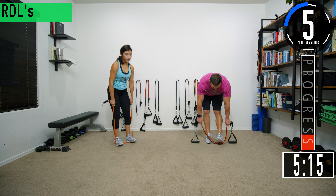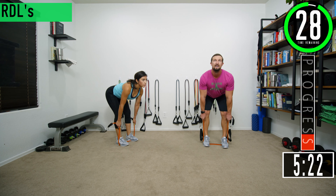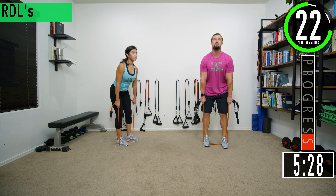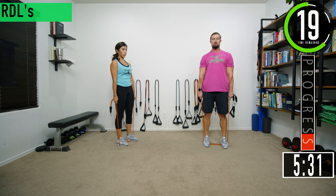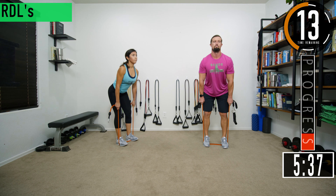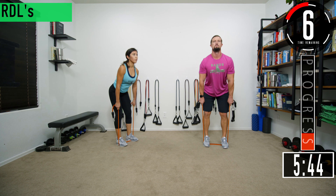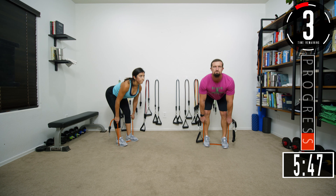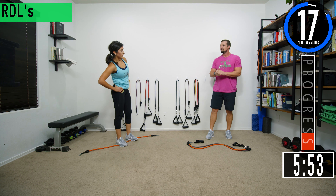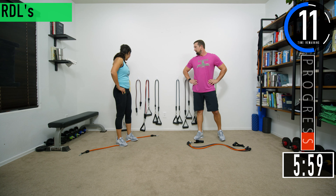Five seconds to set three of RDLs. Chest out, head up. Exhale as you come up. Focus on those hamstrings — feel them stretch as you bend over and use them to pull you back upright. Keep going, let's get one more. Set four — feeling good? Is it time to go up again? I see you eyeballing that band.